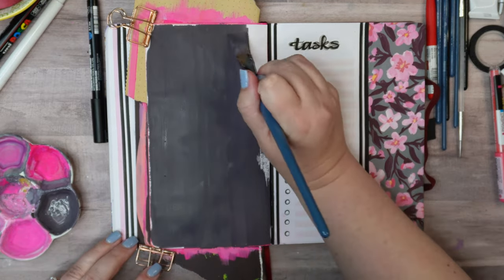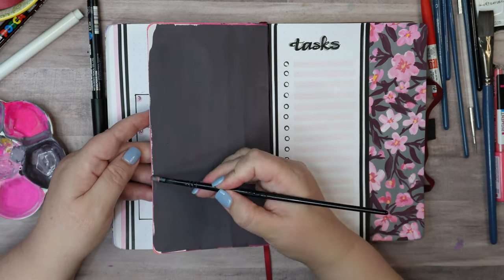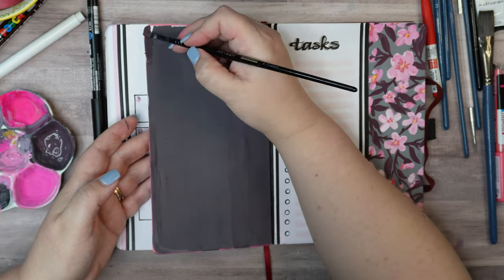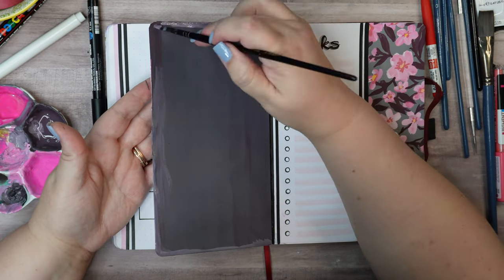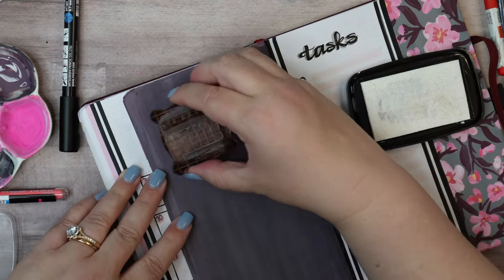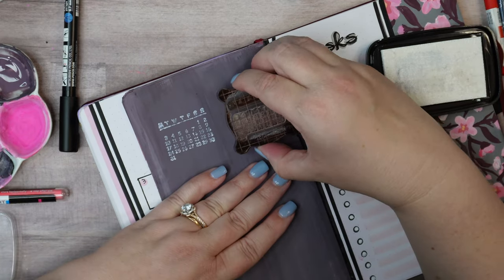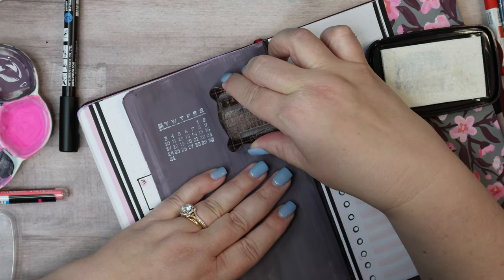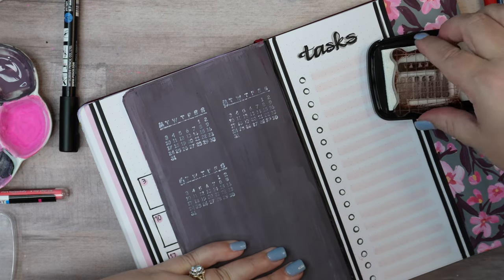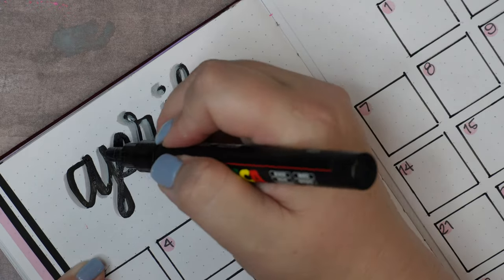I'm tracking habits on miniature calendars. Just for fun, I'm painting the inside flap completely dark gray, and then once it's dry I have some white stamp ink and a miniature calendar stamp for those habit trackers.